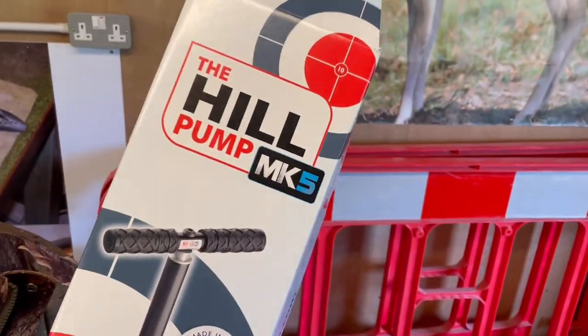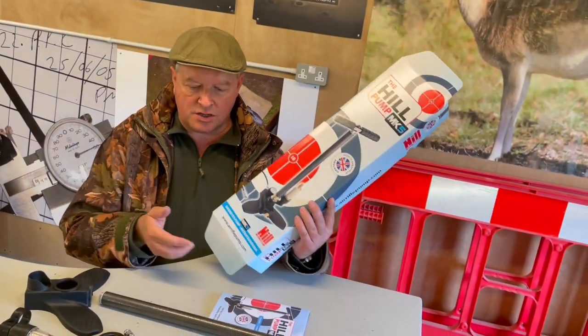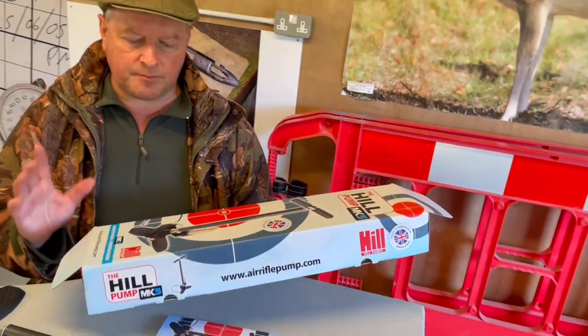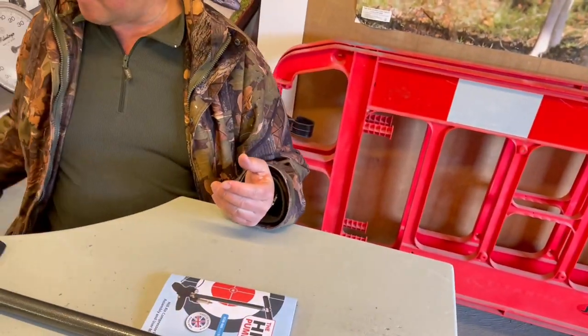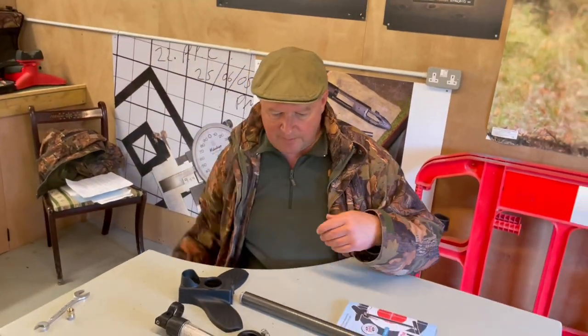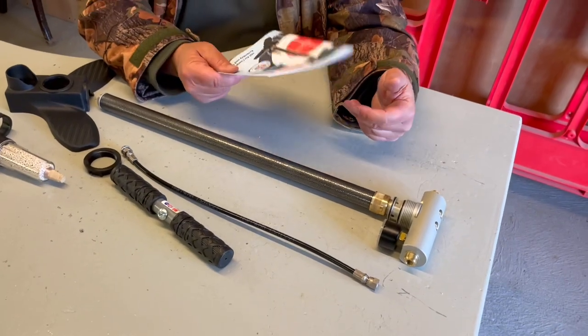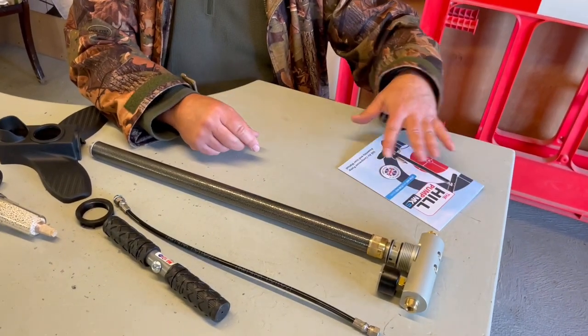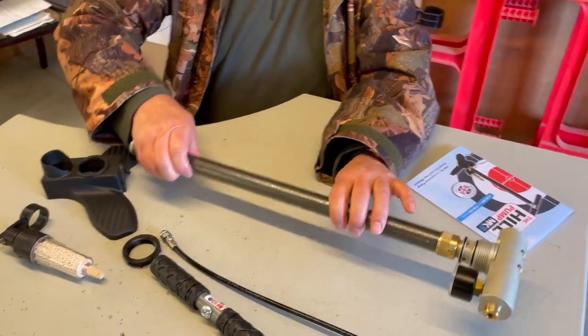This latest Mark 5 comes in a very attractive box, and inside you get some lubricant and a few other extras. It's very simple, and you've got the comprehensive instructions as well, but the actual construction is very straightforward.